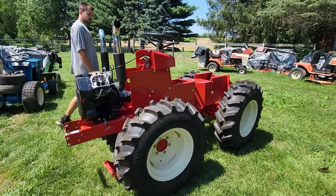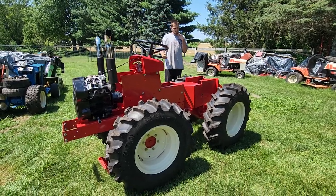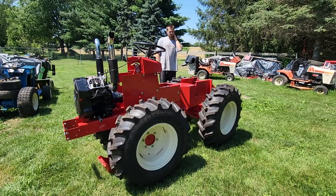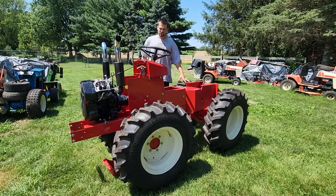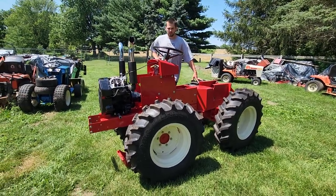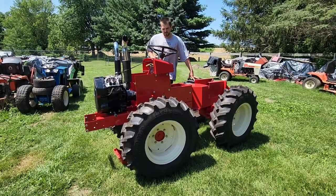Hey guys, how's it going? Welcome back to Jordan's Tractor Vlog videos. I want to give you guys another quick video of the articulator here. Sorry I haven't posted anything of the progress of me painting it, but it was a fun one. It was a challenge — there's lots of things putting this thing together was not so fun. This thing is probably over a thousand pounds trying to get things together, and this thing was a nightmare.